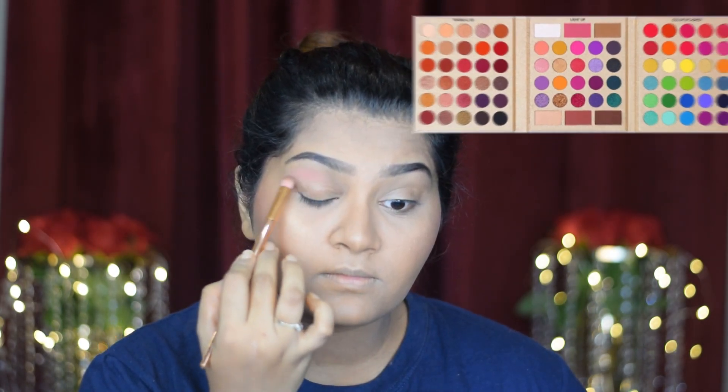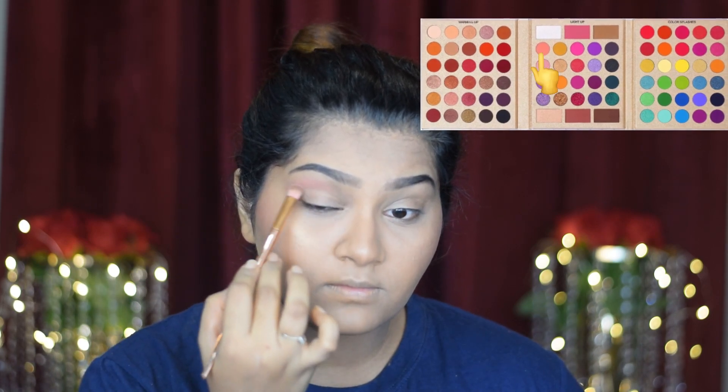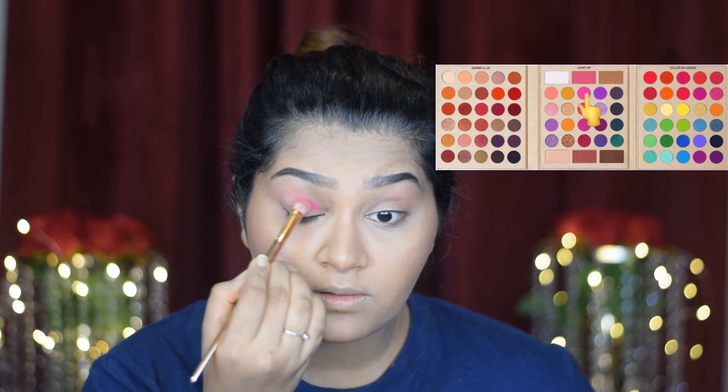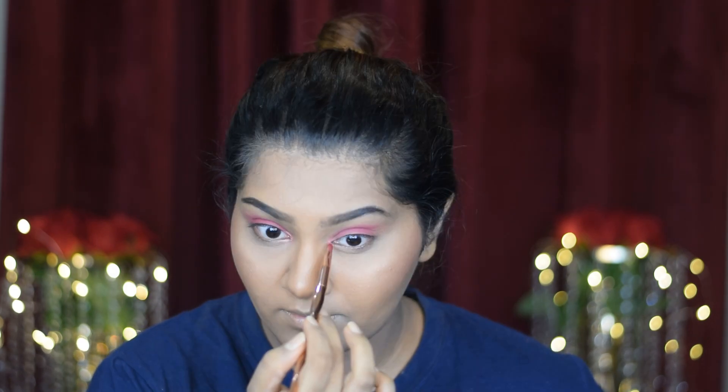Moving to the eyes — she had a simple pink eyeshadow. For that, I'm using the You Can Be Pretty all set palette. I'm taking a light pink shade and blending it on my crease and also on the outer corners of my eyes. She had a slightly darker pink on the lids and a lighter shade on the outer corners and crease. For the lid, I'm applying this pink on three-quarters of my lids. Then to highlight the inner corner of my eyes, I'm using a pink shimmer to give a similar look and to open up the eyes.